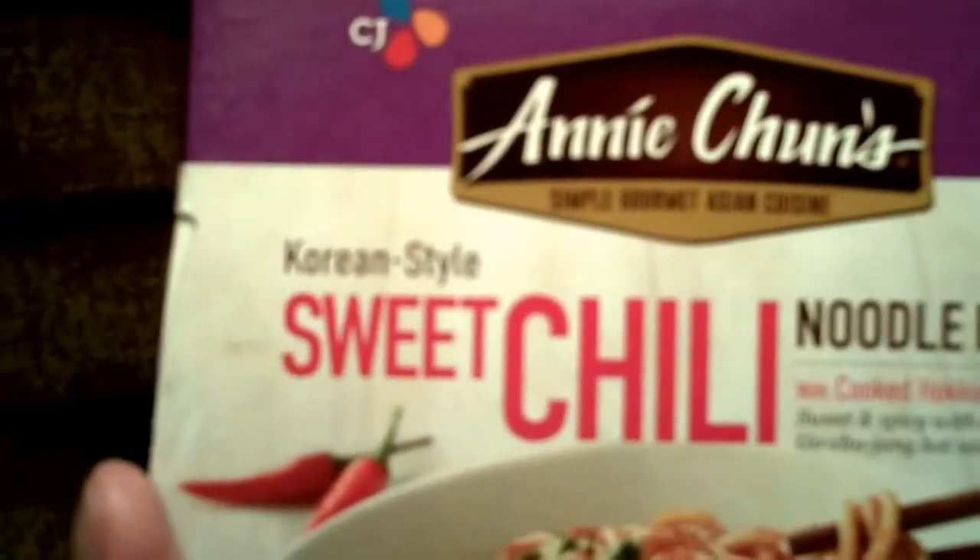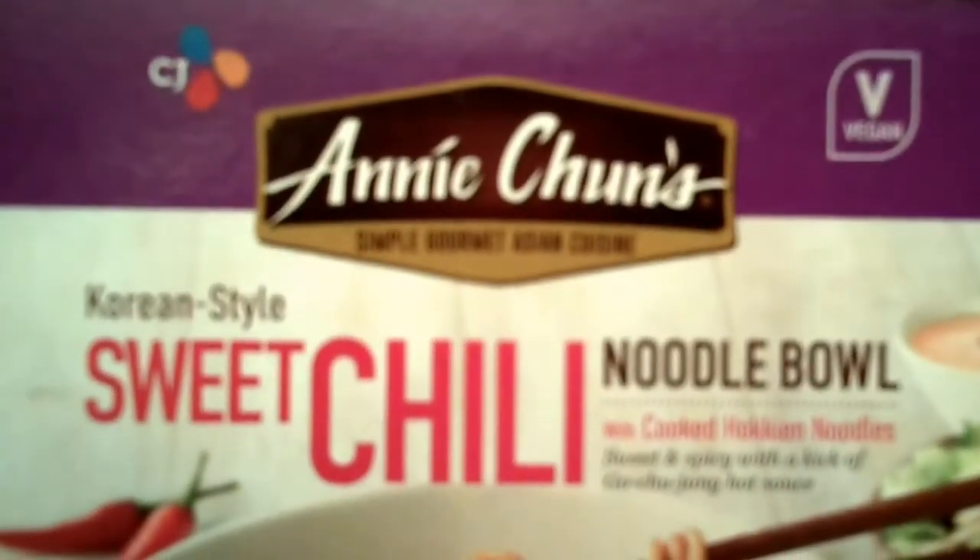If you want to taste a different kind of delicious chili, try Annie Chun's Korean style sweet chili noodle bowl.